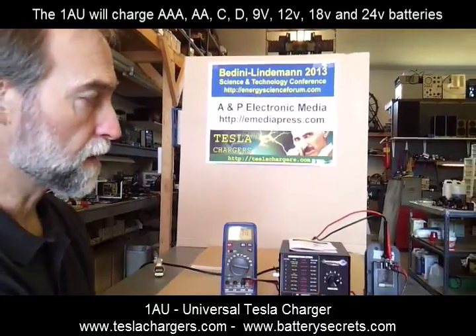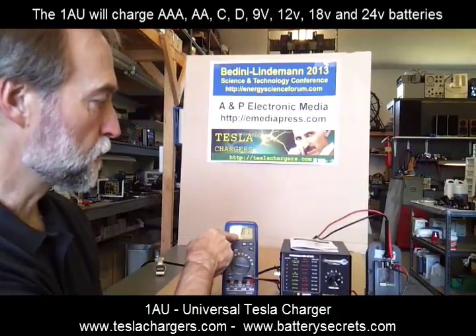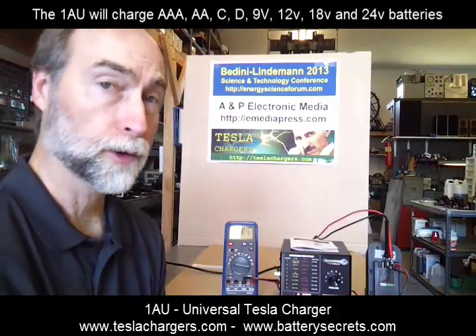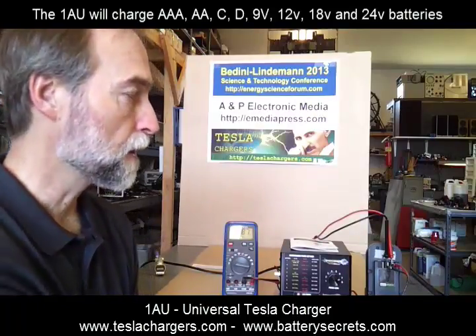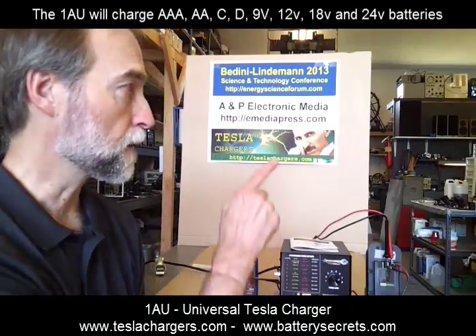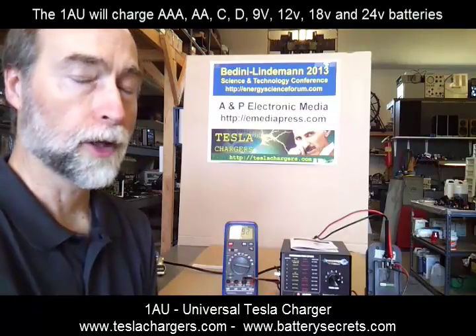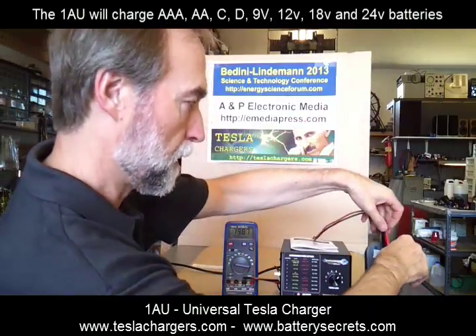You can basically see that this will charge this battery — it just keeps charging. It will charge it up to its natural maximum. In other words, it will allow the voltage to rise to where it doesn't want to rise anymore. But it's way higher than the charger — probably at least a volt or two above where the charger it came with will take it. And that helps to finish off the chemistry and get a longer life out of the battery.